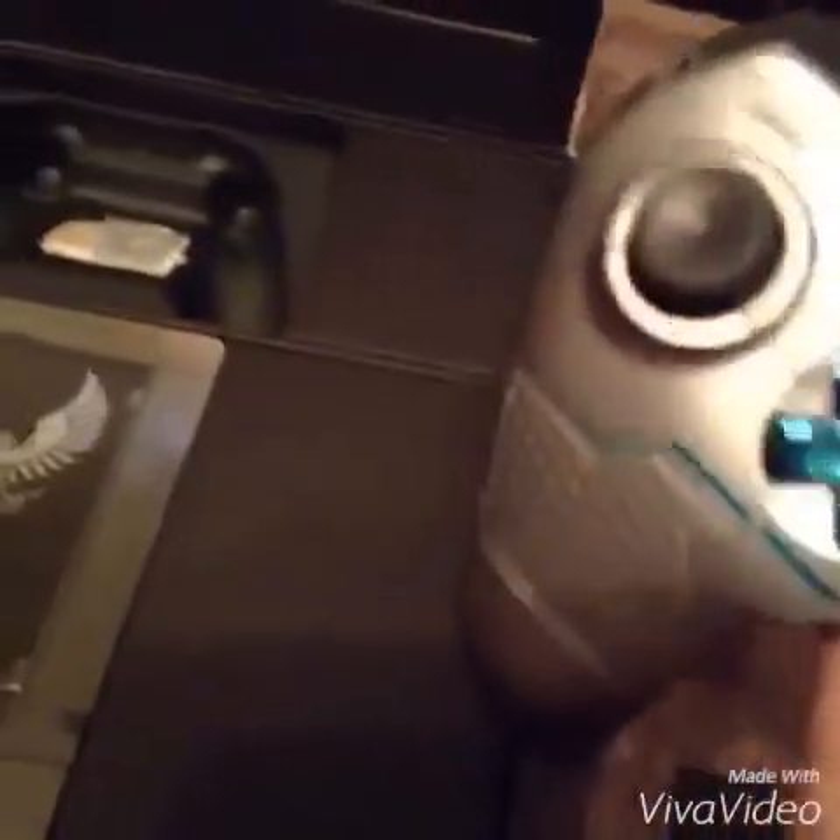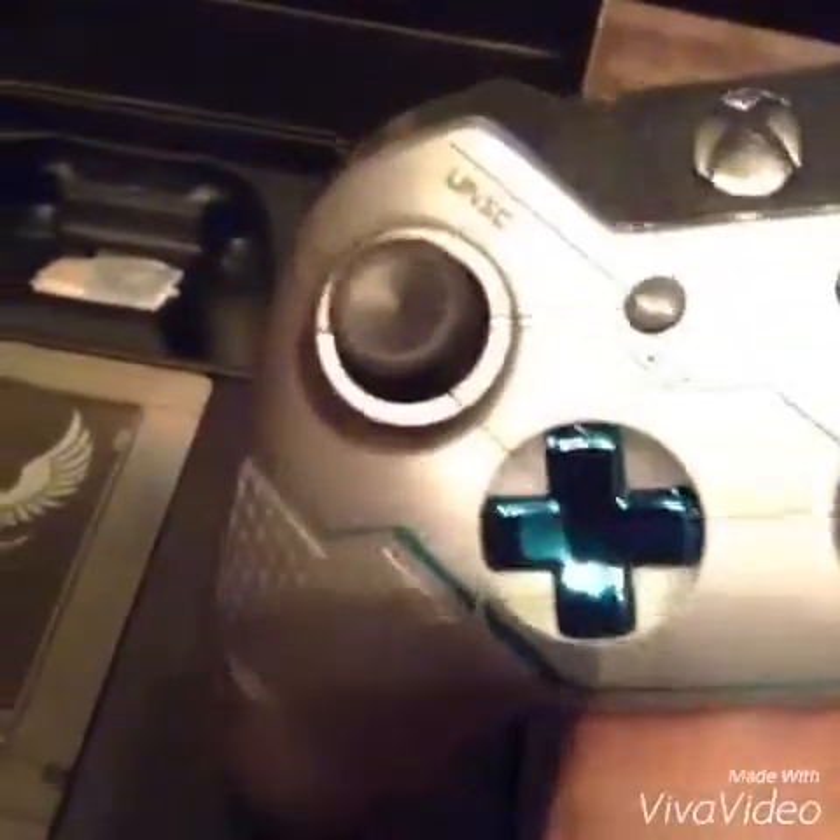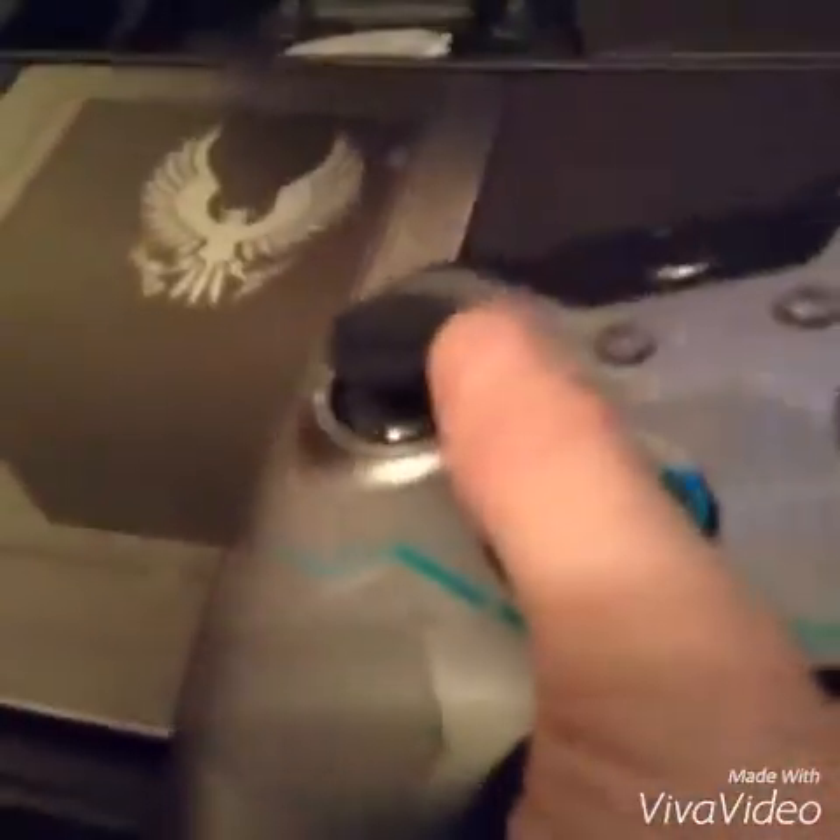It has a really nice feel to it. And if you guys have ever seen my other controller, like my Xbox 360 controller, those are ripped off because they're so old and stuff. Plus I don't have a wireless controller. Oh yeah, by the way, it comes with batteries — everybody loves batteries!